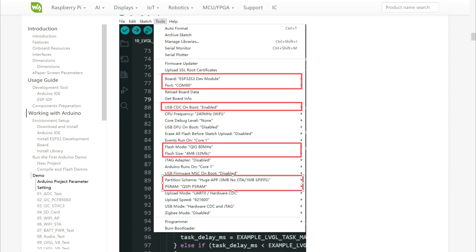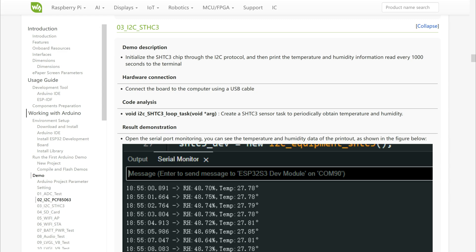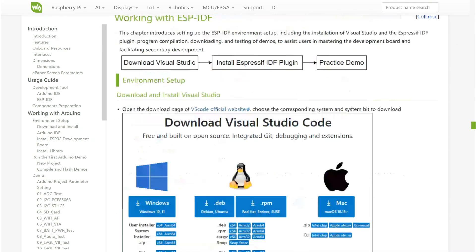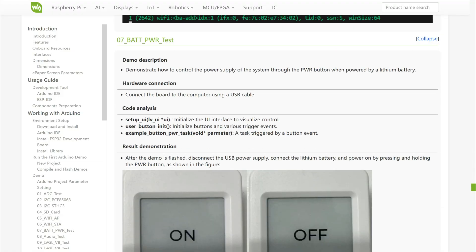Don't forget to turn on USB CDC on boot and to choose ESP32 S3 development model.